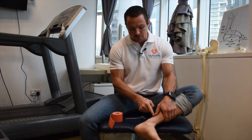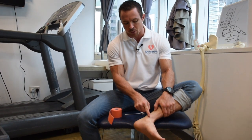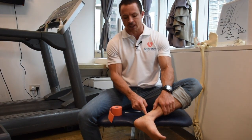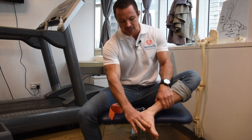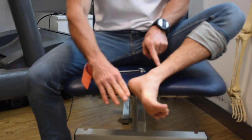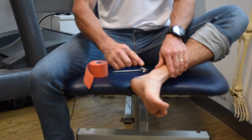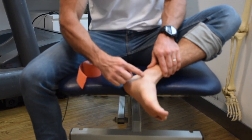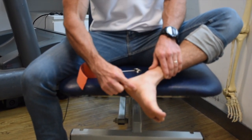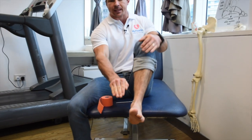You can remember these tendons easily by using the phrase Tom, Dick, and Harry. The first tendon that wraps around the ankle sits closest to this bone and it's called tibialis posterior. If I push my foot into my hand you can see the tendon popping out. This tendon is responsible for supporting the arch of your foot — it has a very broad, finger-like attachment that runs all the way under the midfoot, and when it contracts it pulls the foot inward and lifts the arch up.